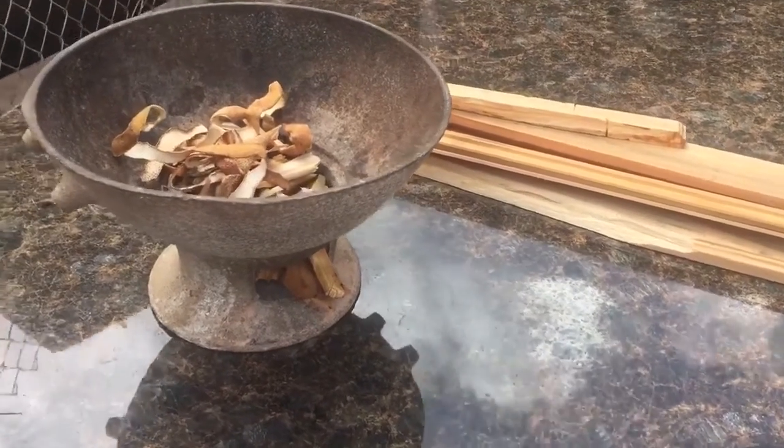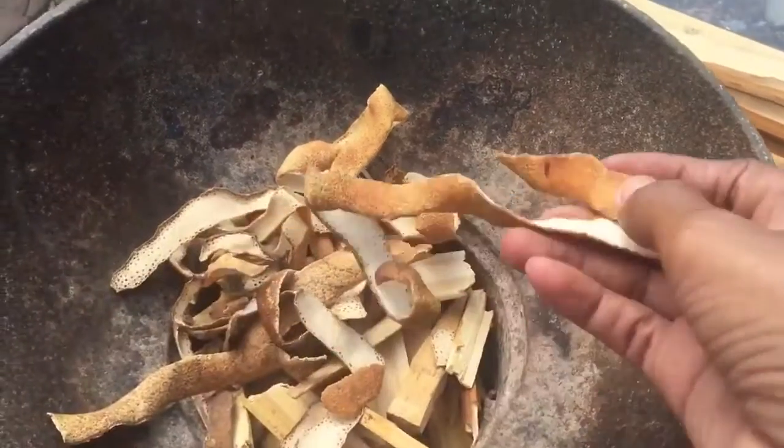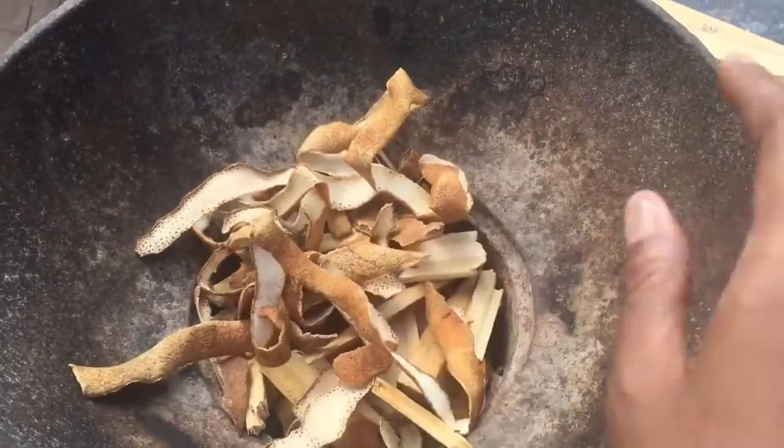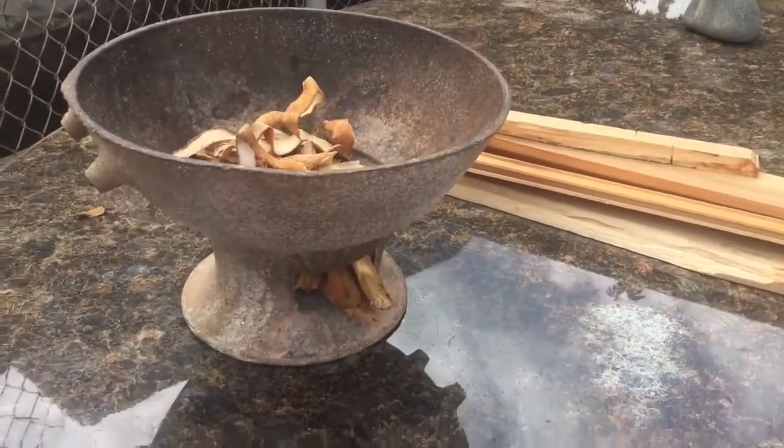So I pull out the coal pot. I got some coals, some pieces of stick, and some orange peel and some gas. But the reason why I'm using the orange peel is if you don't want to use any kind of gas, you could just use the orange peel and it would work. But I did use both actually.